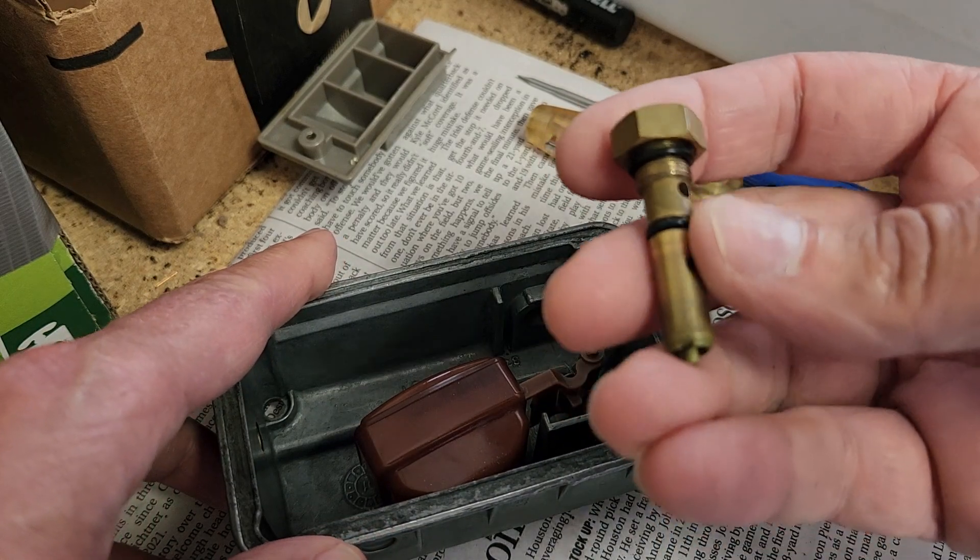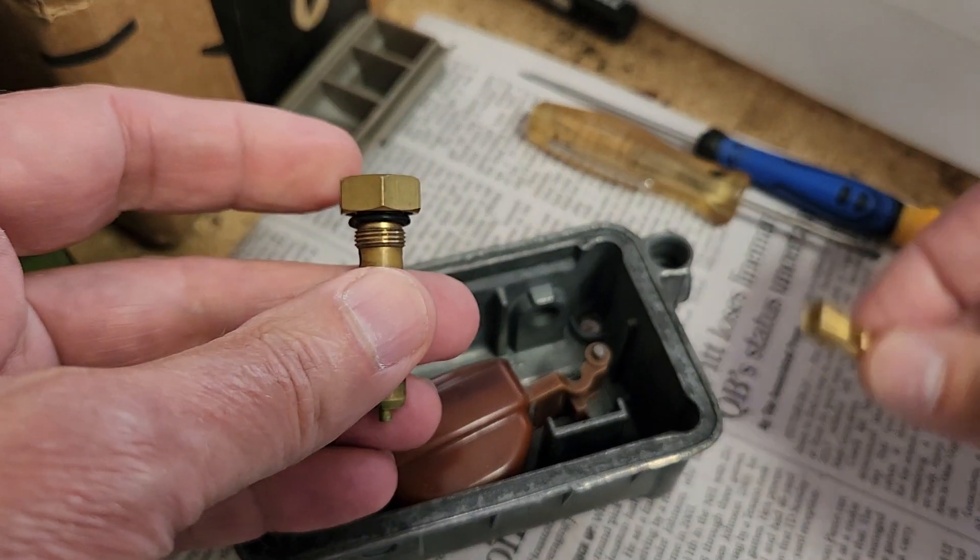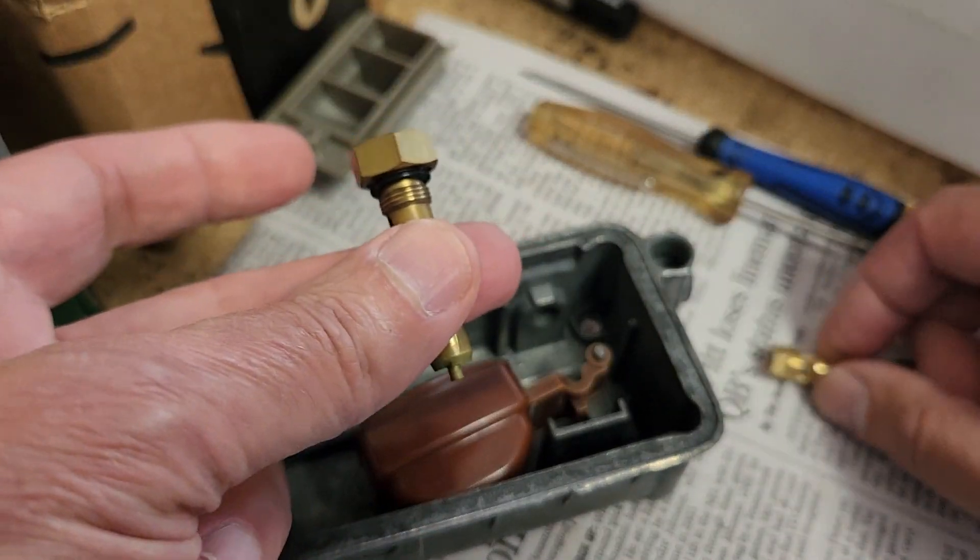These are available in the aftermarket. I'll leave a link in the description, but just want to make it clear that this is not interchangeable for this.